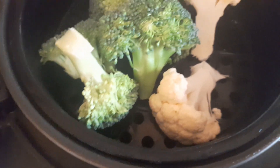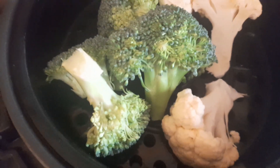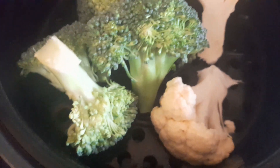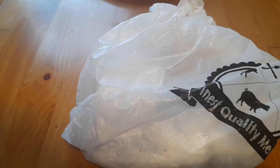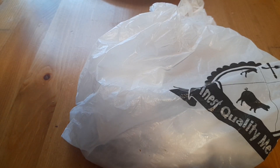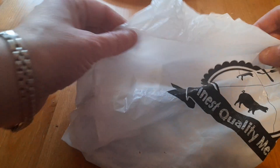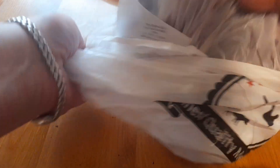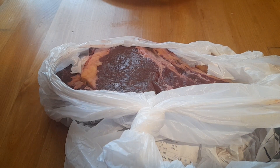Hi foodies and welcome back to my channel. Happy Valentine's Day! I'm going to make a Valentine's Day meal for my hubby. Using my rice cooker and steamer, I've got some cauliflower and broccoli that I'm going to steam. It's Valentine's Day and I decided I'd treat him to a nice steak dinner, so I went to the butchers up in Cork City and bought a rump steak to cook for a Valentine's dinner.